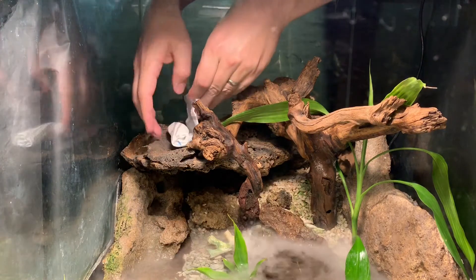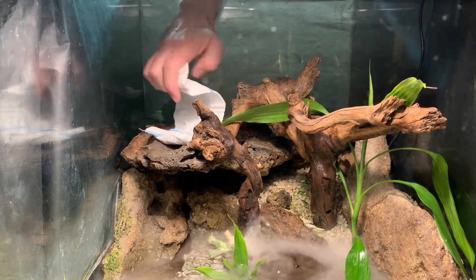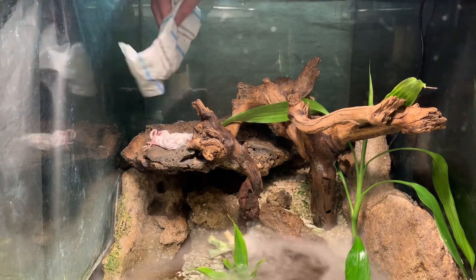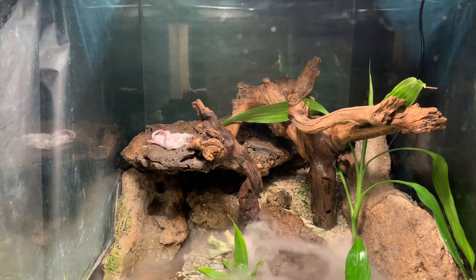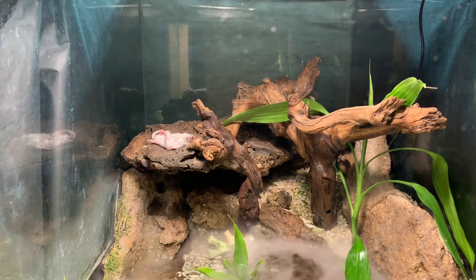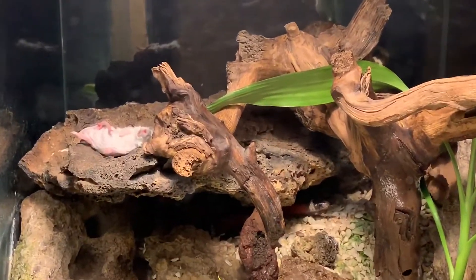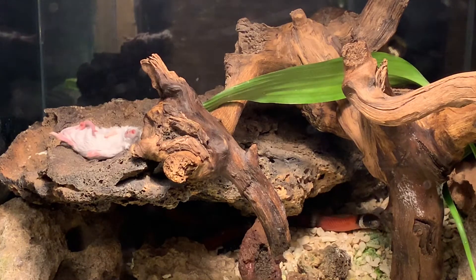You'll notice that as I handle that mouse I don't touch it directly with my fingers — I was careful to always keep a paper towel between me and the mouse. It's not because touching a dead mouse is gross; it's because we don't want to get human smells on something that the snake is eating. We want to make sure we never teach her that something that smells like a human is something to eat or bite.